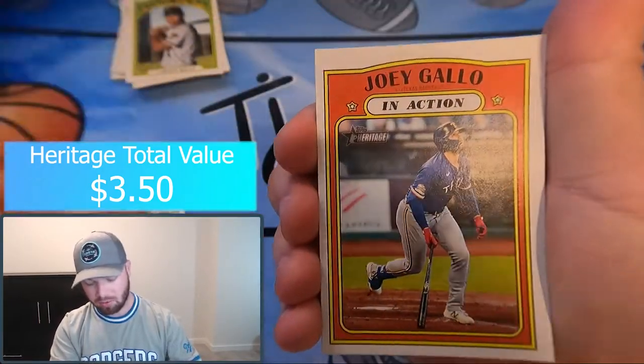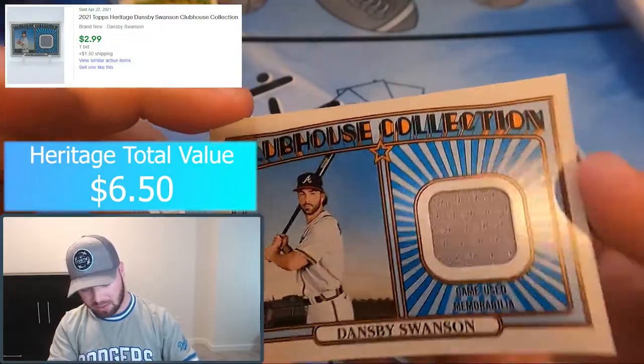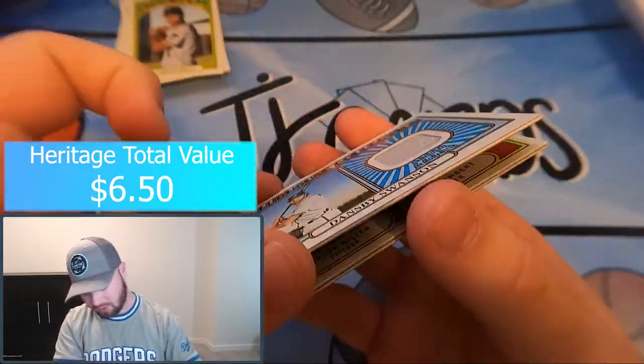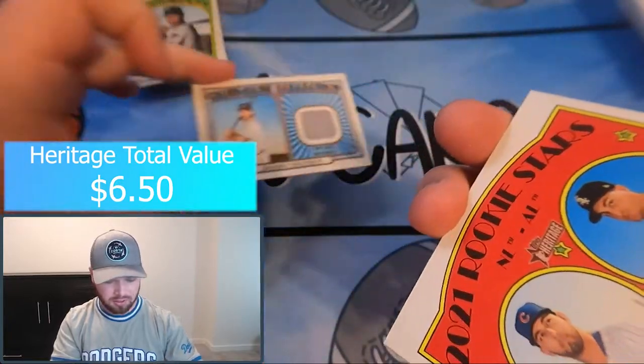Ronald Guzman, Tommy Malone, Joey Gallo, Jose Berrios, Pete Alonso — and we got a relic! Dansby Swanson game-used memorabilia. Very cool. This pack didn't even feel thick — look how thin these cards are, they're almost the same thickness. So we got a relic card of Dansby Swanson.